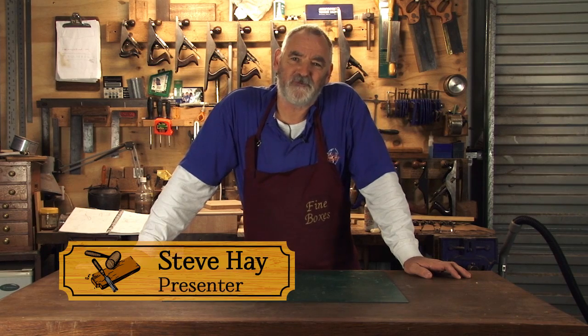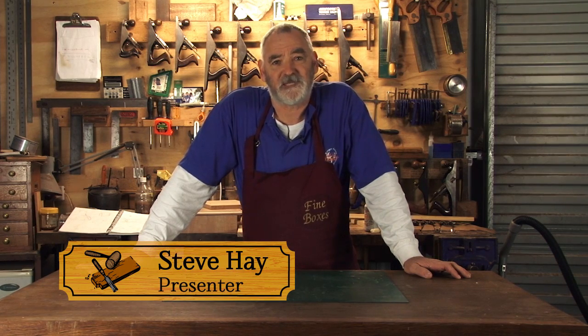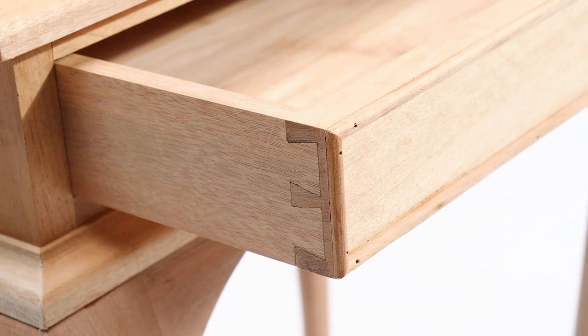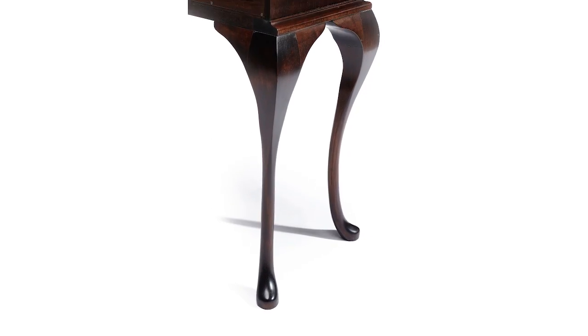G'day, and thanks for joining the Woodworking Masterclass today. I'm Steve, and welcome to my workshop. In the coming weeks, we're going to turn a pile of rough-sawn timber into this beautiful period-style side table, complete with dovetail drawers and four hand-matched cabriole legs. Along the way, I'll be sharing many tips, tricks and techniques that I've learnt, developed and used for over 30 years as a professional woodworker and fine furniture maker.